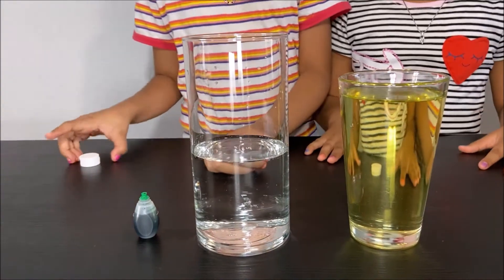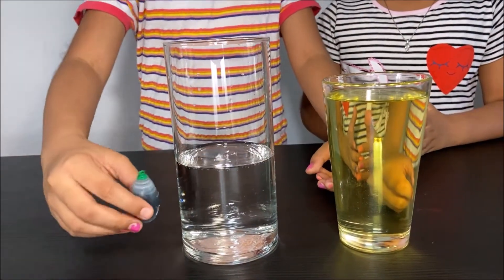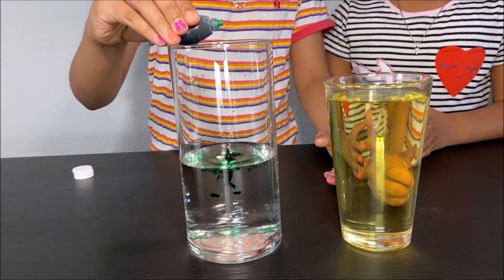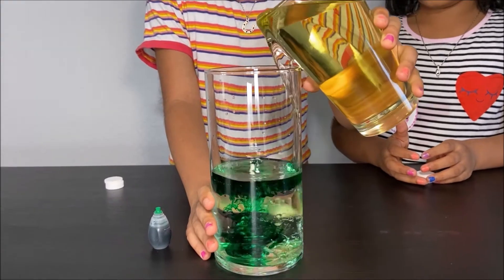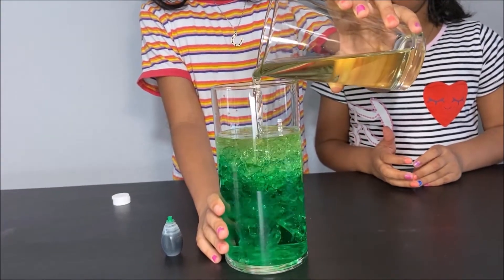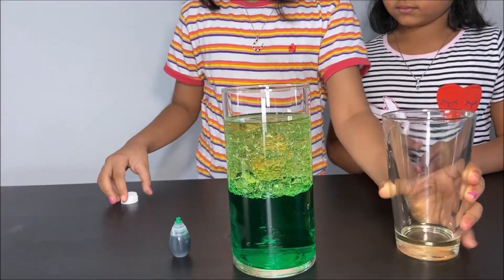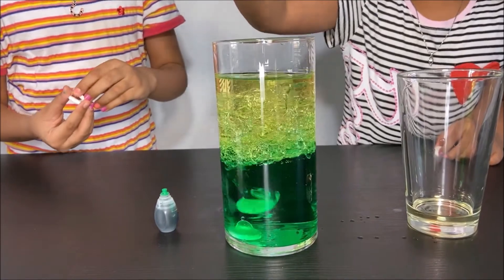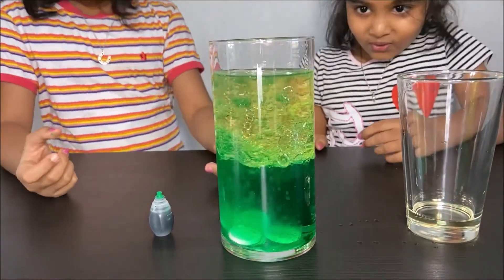Please have an adult next to you when you are doing this experiment for your safety. First add two or three drops of food coloring. Then add some vegetable oil. Then get your fizzing tablets and drop them in.